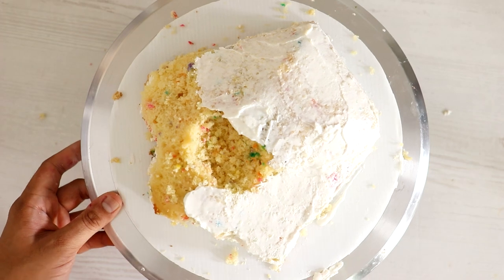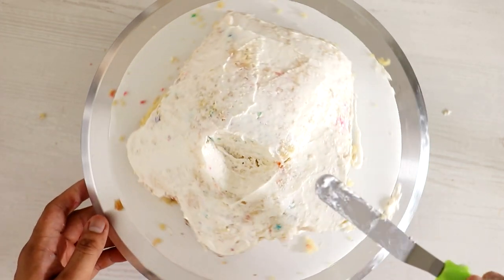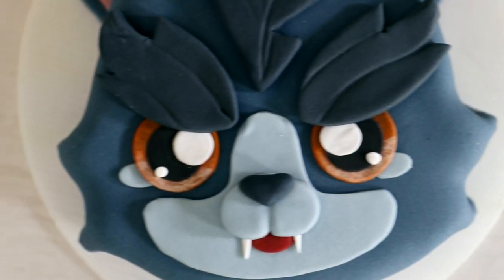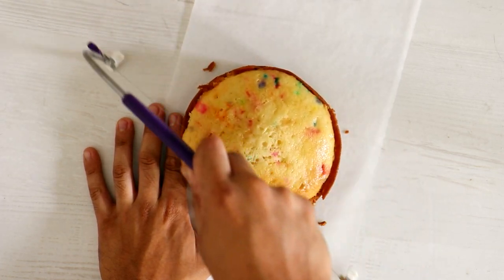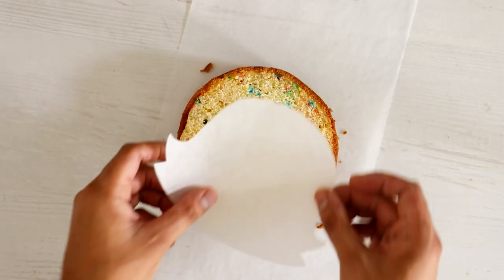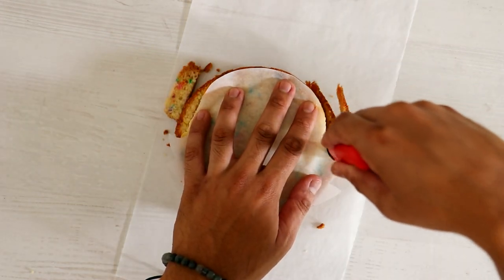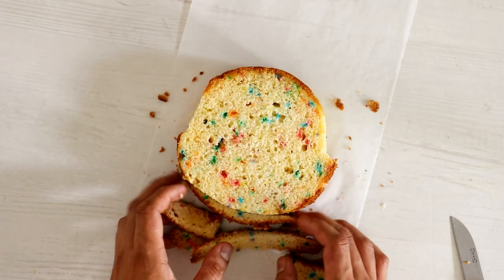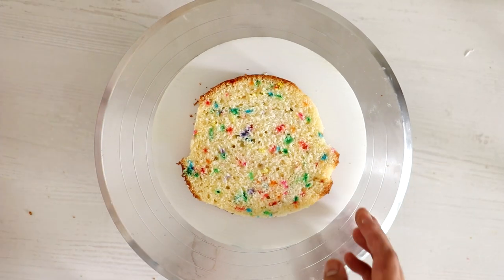I gave this cake a crumb coat, and while it was sitting in the fridge I started working on the cute version of my werewolf. He's trying to look scared but he's not scary at all. I'm using a five-inch round cake — I just leveled off the top and cut it in half, then placed on a template I created on the fly, just to make it more symmetrical than the other cake.